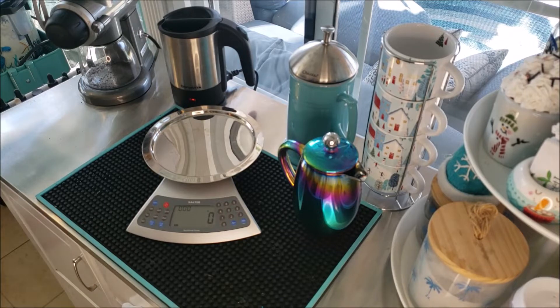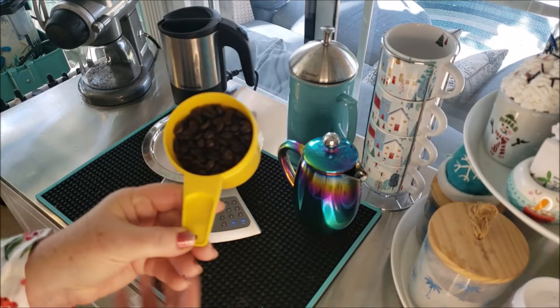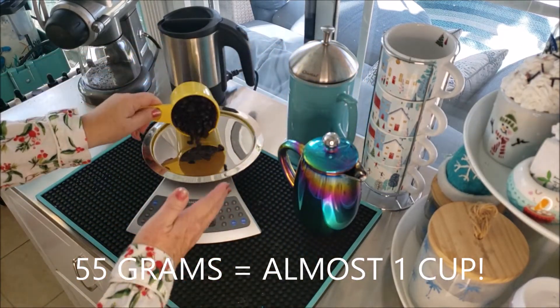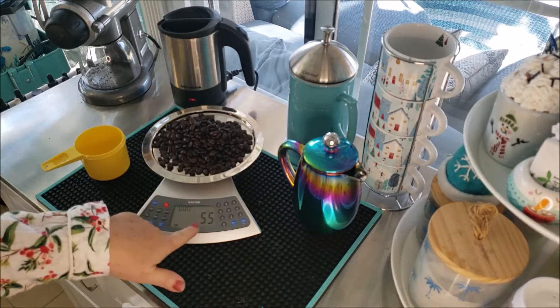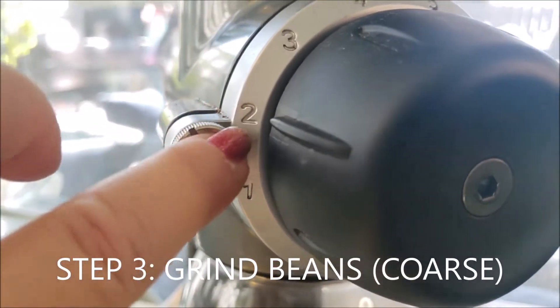The beans need to be measured. If you are using a scale you can measure out 55 grams. I wanted to show you that 55 grams of whole beans is almost one full cup, and once you do this a few times you'll remember that.